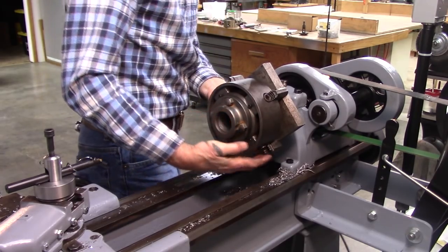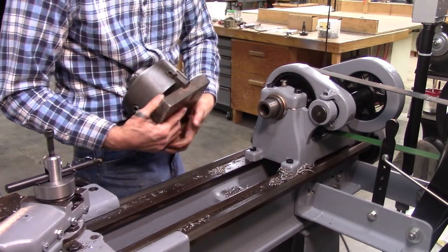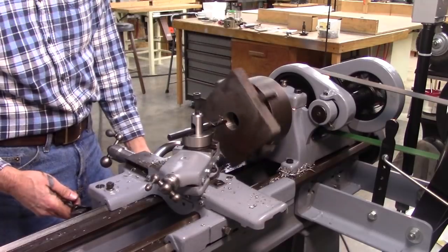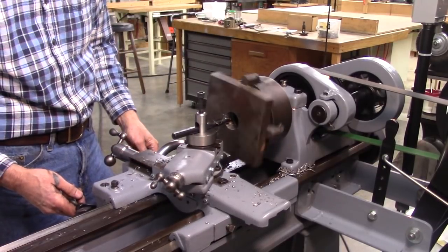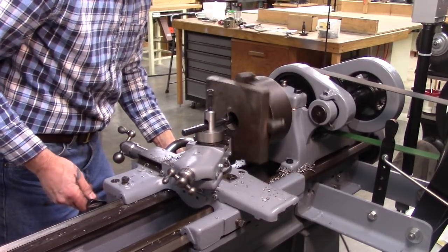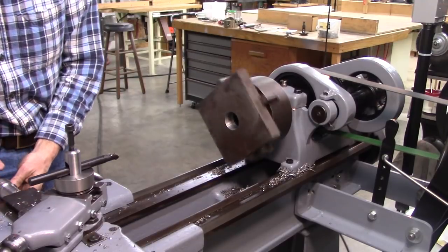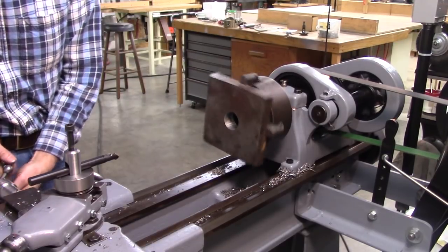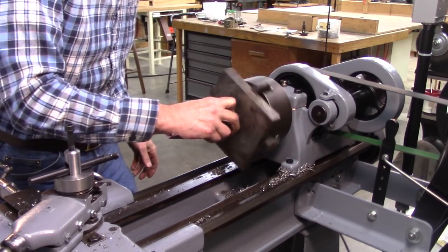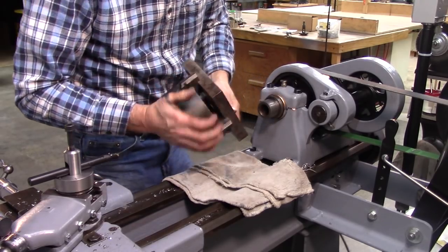Okay, it started, but it's definitely not deep enough yet. But it did start, so it's got to be getting close. I'm going to try to get them. I hope I know where to quit — I don't want to go too far. It went a little bit too far, but I definitely don't want sloppy threads. It goes on a little further, not much, so I'm going to take three more passes and try it again.